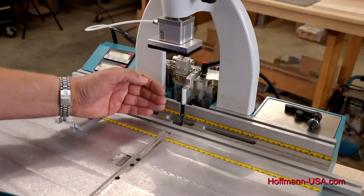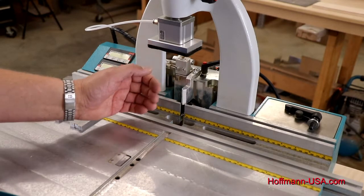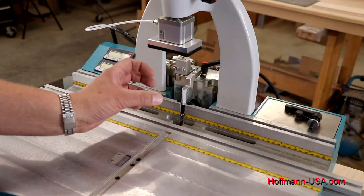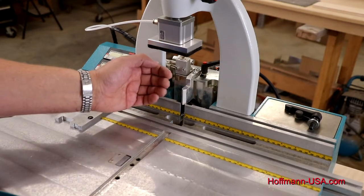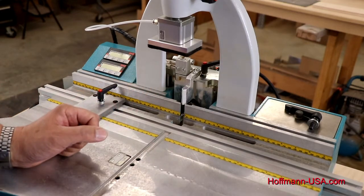On thin material we want to set it to the factory setting or possibly even back off a little bit. On heavier, stronger material or molding we can bring the bit in a little bit more towards us so we get more draw and a tighter joint.